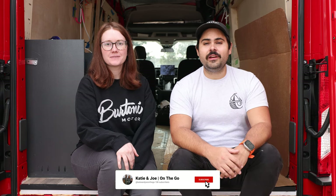Hello everyone! In today's video we are going to kick off our kitchen cabinetry.